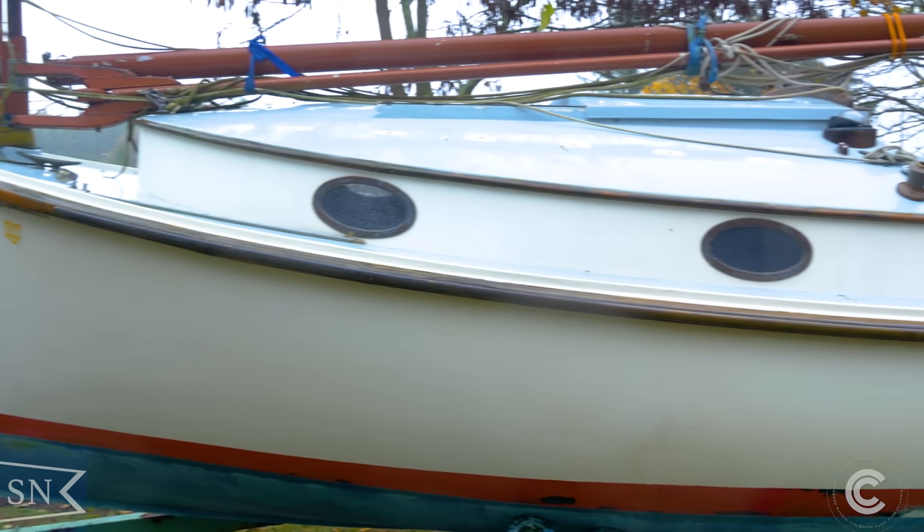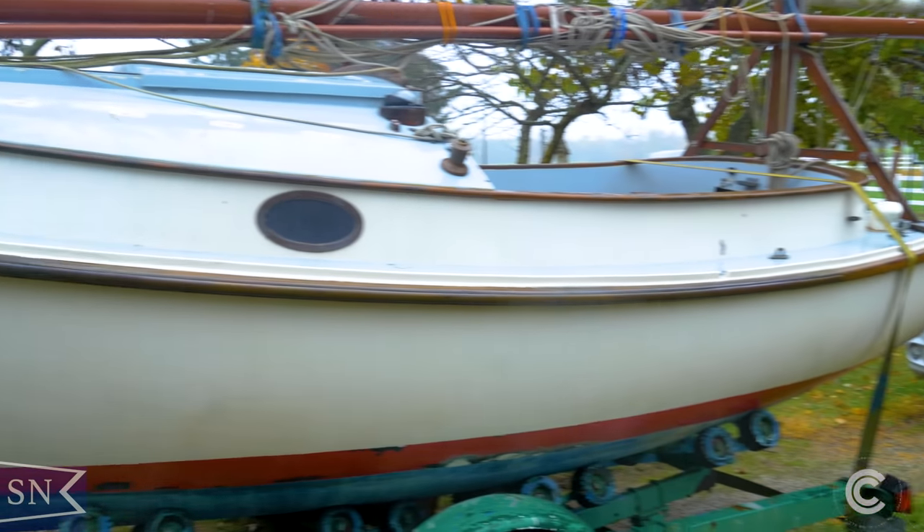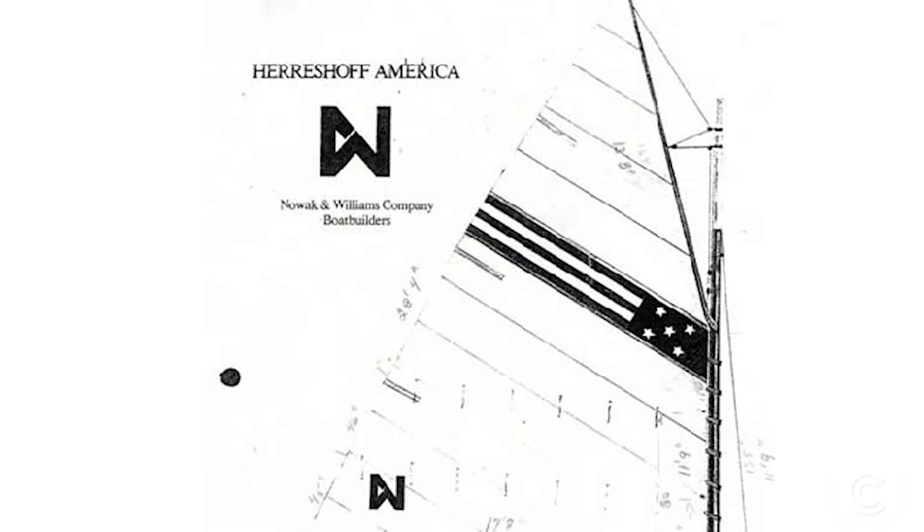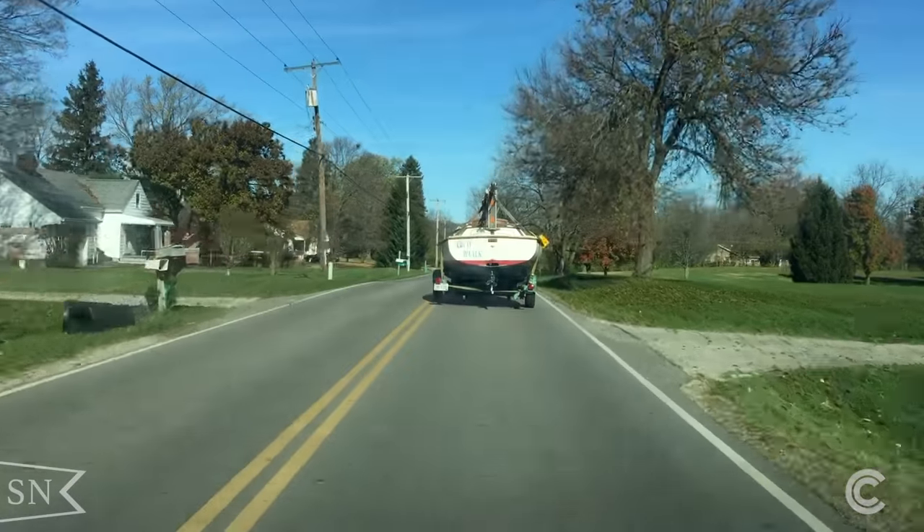Greetings and welcome. I'm glad you're here along for this adventure. I'm going to be restoring this 1973 Herreschoff America Cat Boat. I'm going to give you a little bit of a background on this boat, its design history, and why I wanted one so much.